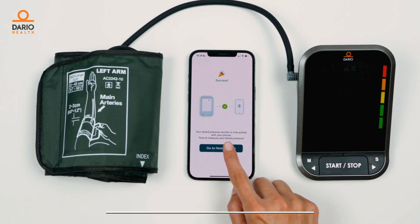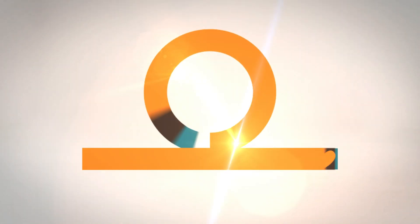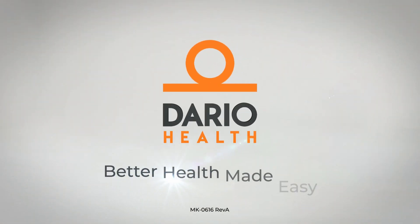All done! Now you're ready to take your first measurement. Dario — better health made easy.